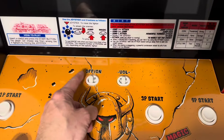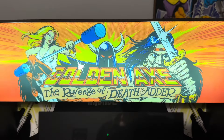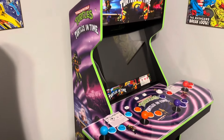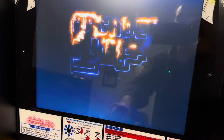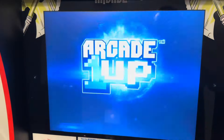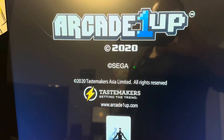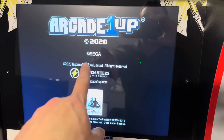The moment of truth, firing this on for the first time. The marquee came on immediately, screen works. Turtles is right here — and we have sound. Another Sega logo appears at startup.